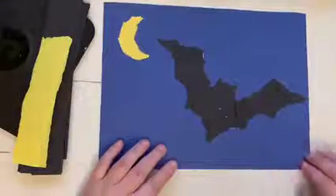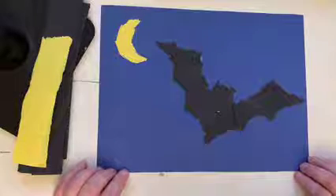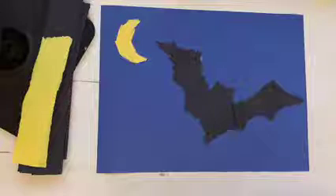There's my bat all done! Make sure that you post a picture of your project in the classroom so I can take a look at it, and also do the activities for this week in the classroom as well. We'll see you back here next week.